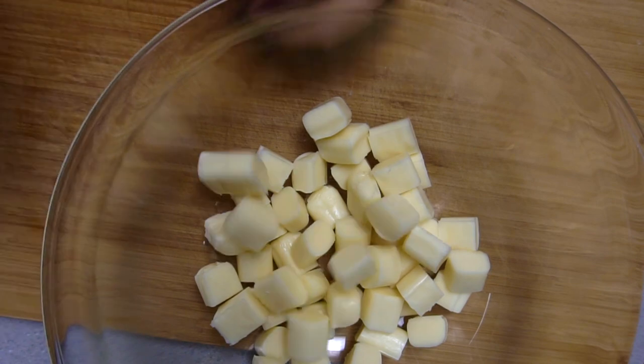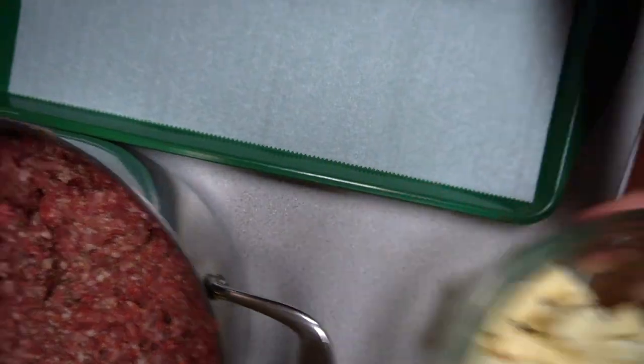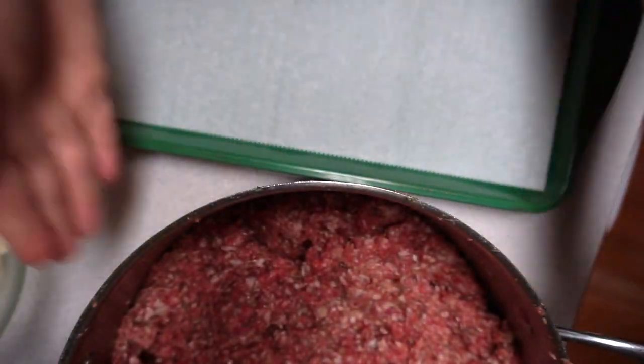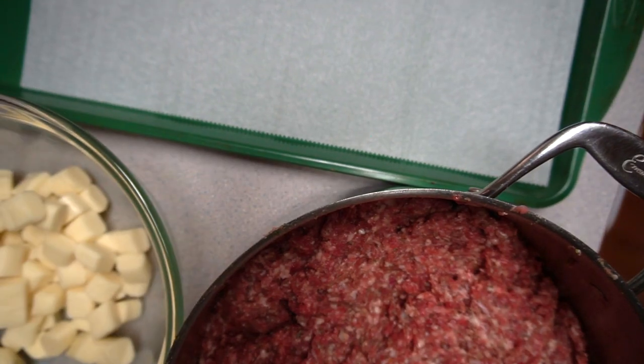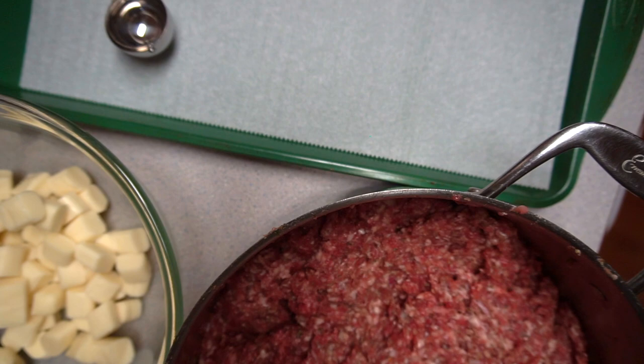You could use fresh mozzarella, of course. We've got our meat and our cheese. I'm right-handed, so I'll work this way — meat and cheese. I also have gloves.